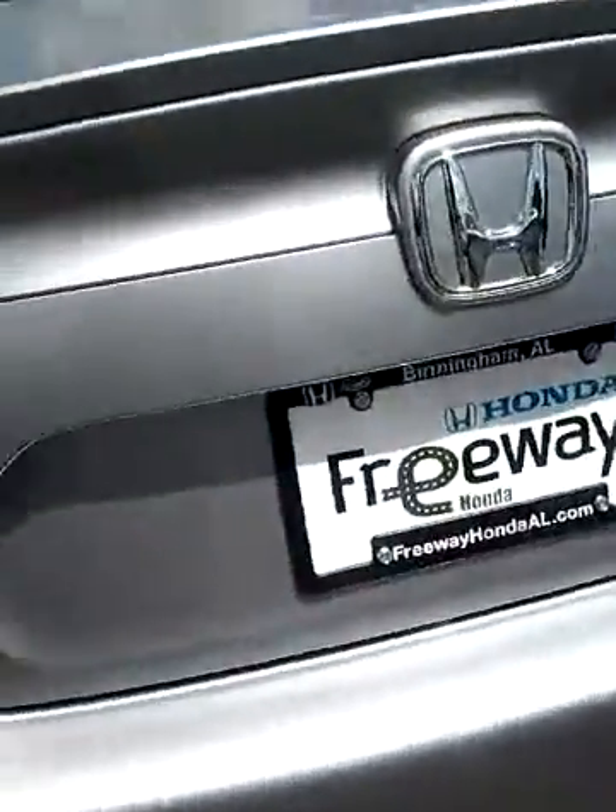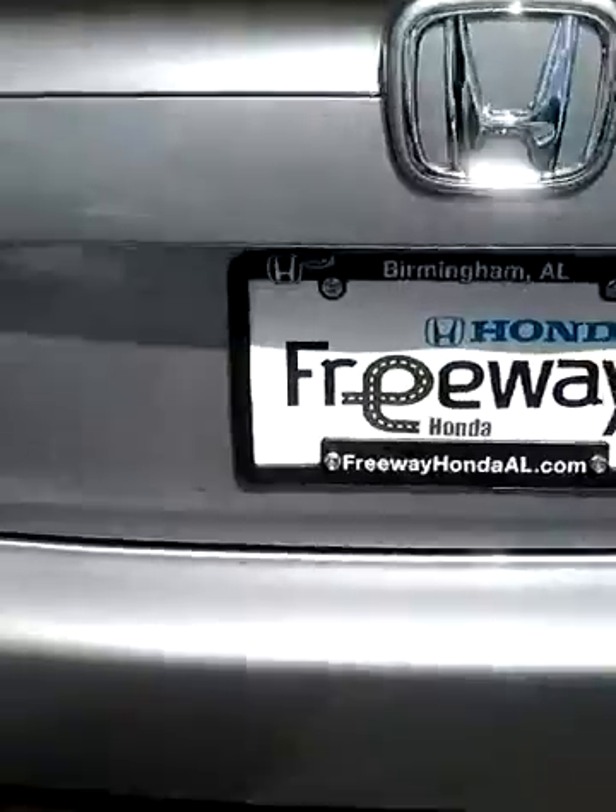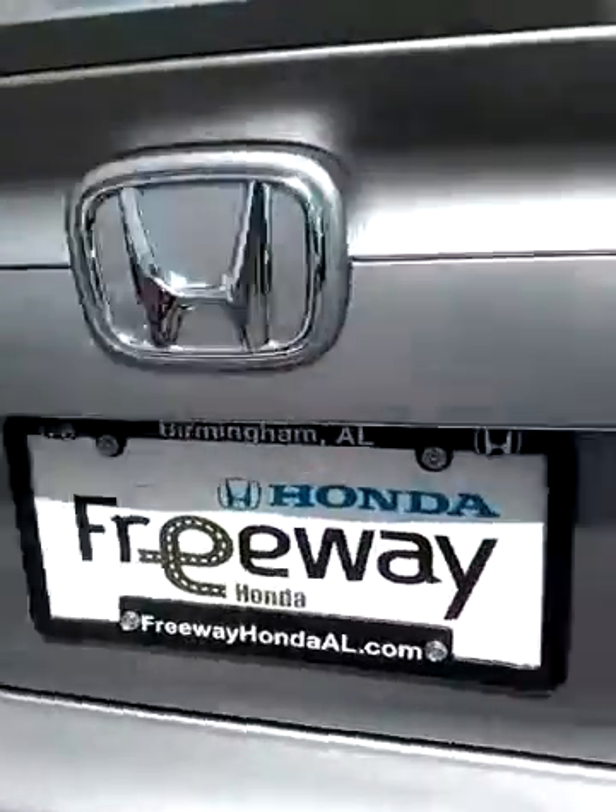You have to remember, all 2016 vehicles are standard with the backup camera, and it's going to be right up under that H.